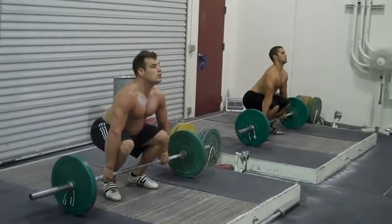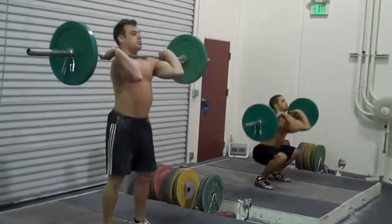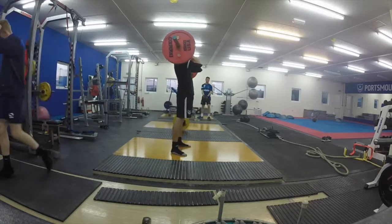So there we have it — a technical comparison between some of the clips that you may find on the internet versus some from me in the gym. As always, any feedback or questions is very, very welcome. Thank you for watching.